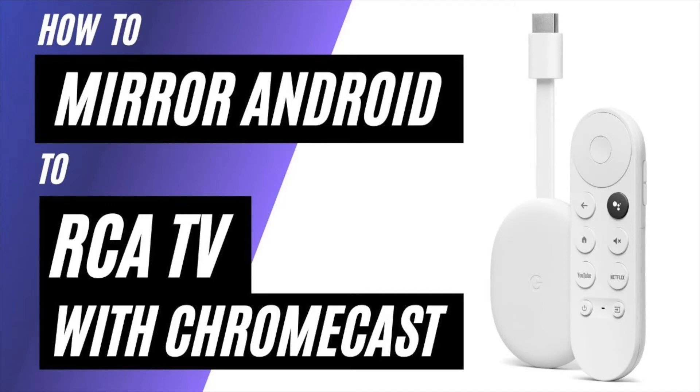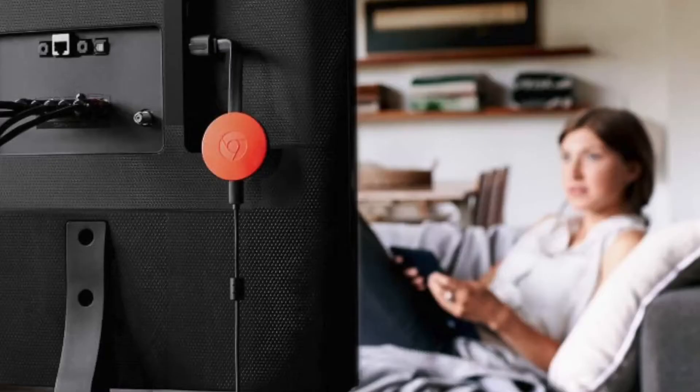In today's tech video, I'm going to show you how to mirror an Android phone to a RCA TV using a Chromecast. So after you have your Google Chromecast all set up, make sure that your phone and your Chromecast are on the same Wi-Fi network and follow these steps.